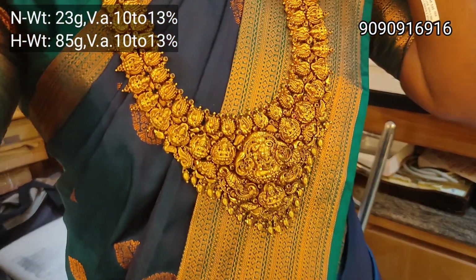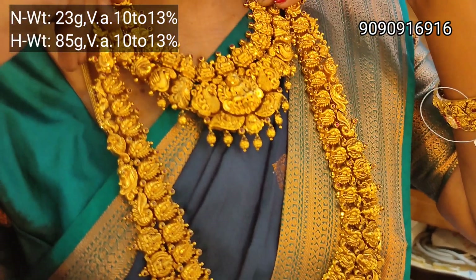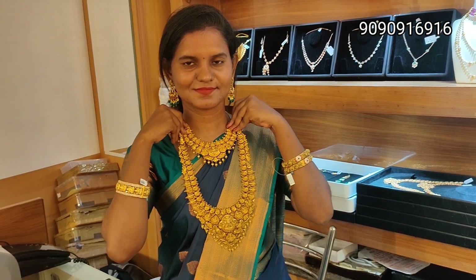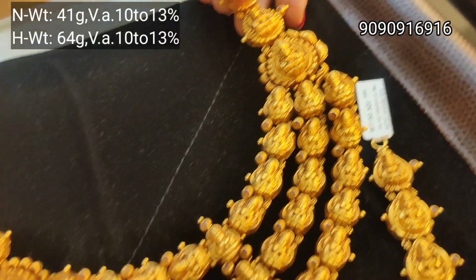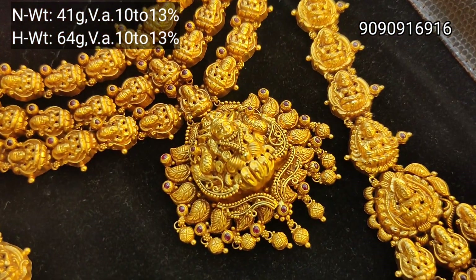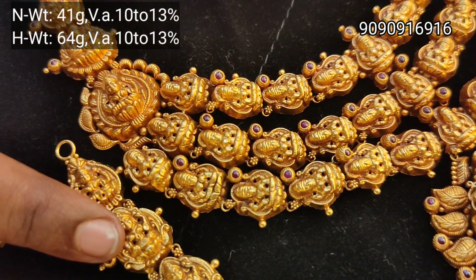The wastage is 10 to 13%. This is a heavy look, heavy design. You can also check designs with up to 20% wastage, but here it is 10 to 13%. This is a 3-layer pendant — the maximum Lakshmi highlight. The pendant comes in 2 layers, 3 layers, and 4 layers, all in different colors.